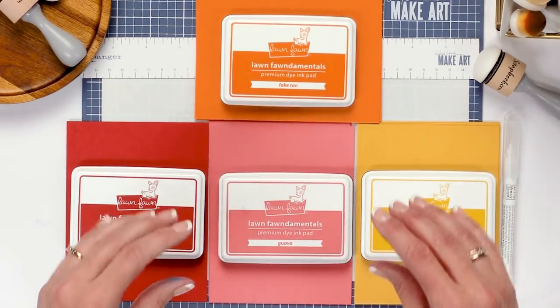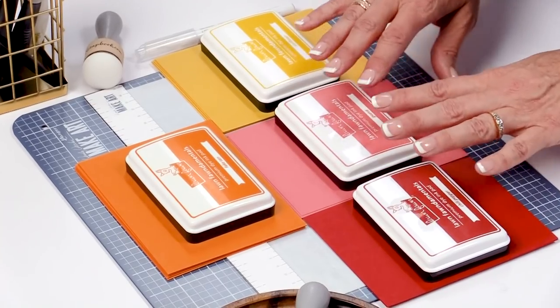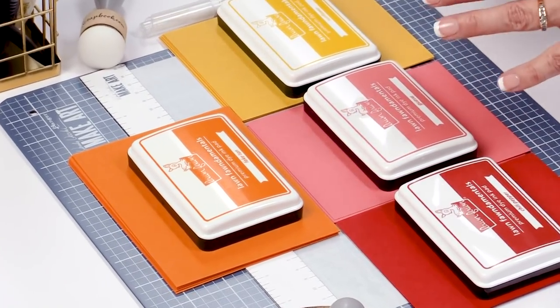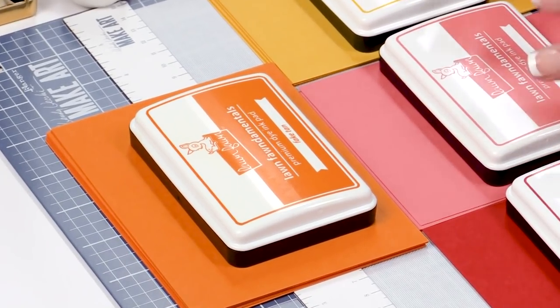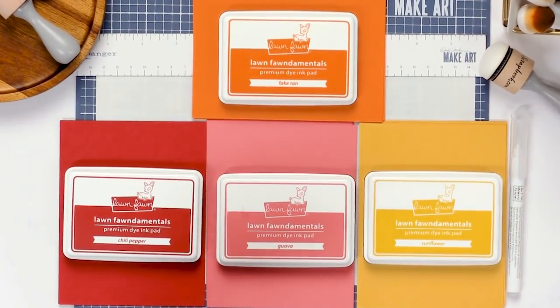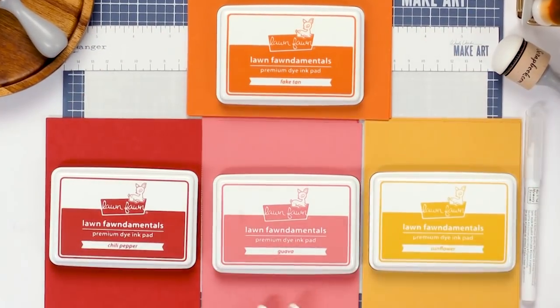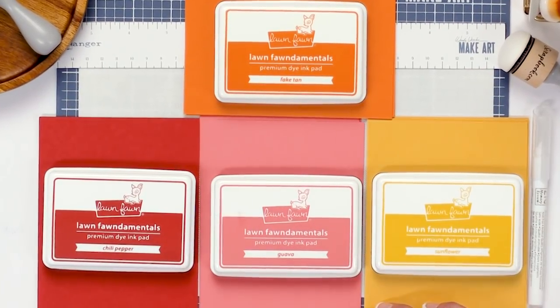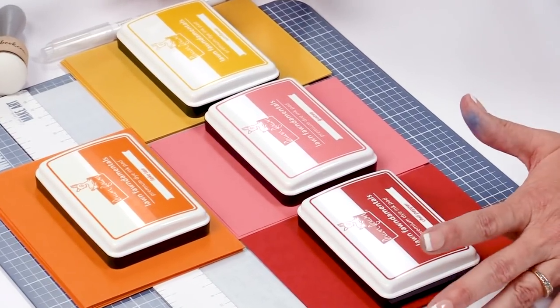A lot of the companies now are coming out with ink pads that have matching paper, and it's great for card making and stamping but it's also great for stenciling too. I'm going to show you today how to use your ink pad with a stencil and the matching paper to create beautiful backgrounds, create your own patterned paper, and give you ideas for using your stencils in a new way.